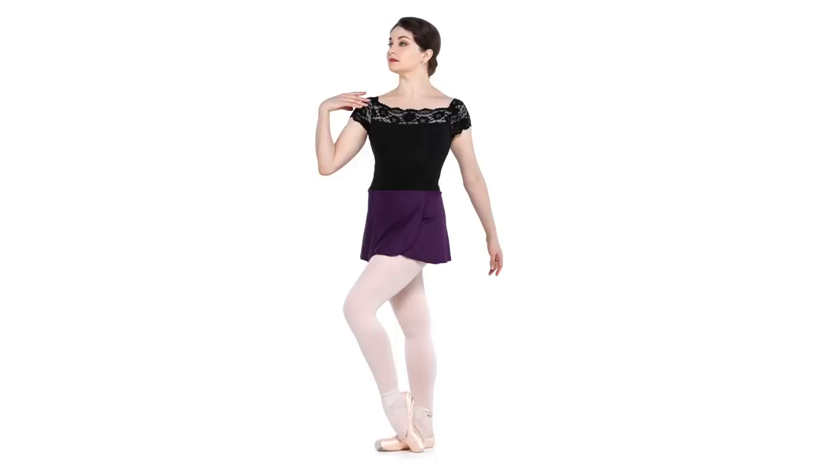The second item, also by So Danza, is this beautiful purple wrap skirt. I'll insert a photo of myself in it here. It's very flattering on all body types because it's basically the same length all the way around — no high-low situation. It's a simple wrap skirt in a beautiful dark eggplant purple, and the two of them together are just such an elegant combo.